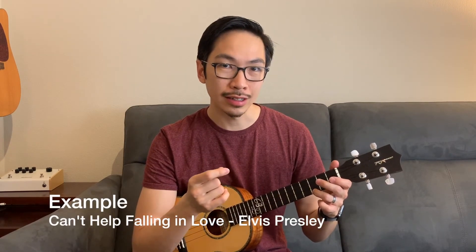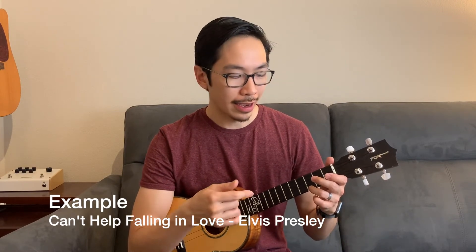Let me give an example now. I'm just going to play a song — we'll do Elvis Presley's 'Can't Help Falling in Love,' and I'm going to try to play almost every chord with a hammer-on. I wouldn't normally do this, but just to emphasize how this works. Here we go — I'm going to do it in the key of C.